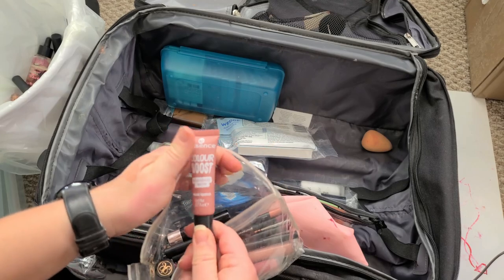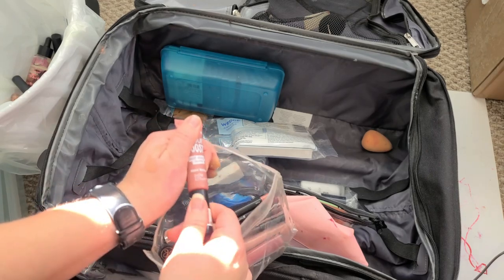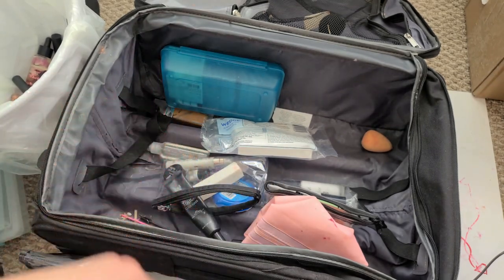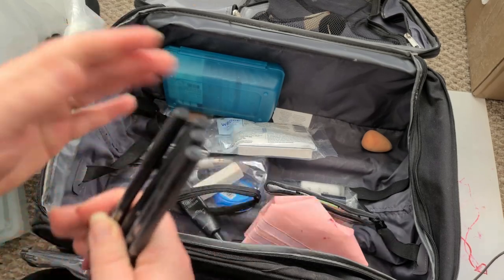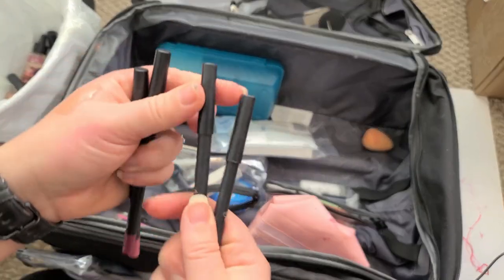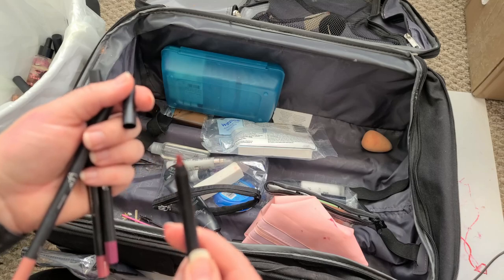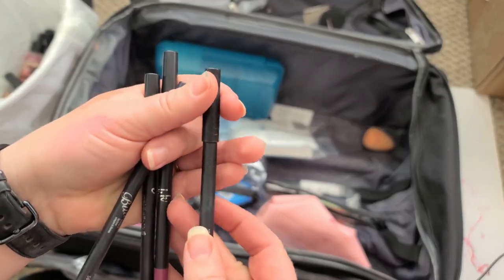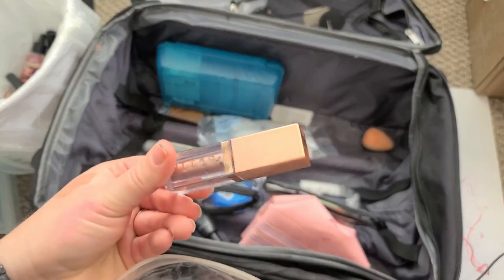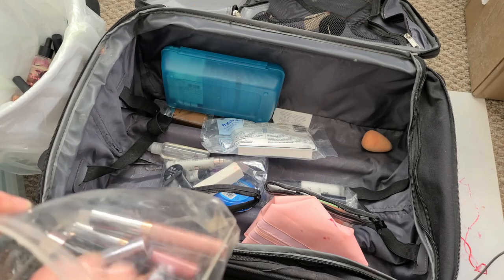This is Color Boost in Mad About — I think this is pretty new, still smells like cookie butter or cake batter. Eyeliners — let's see. That one's been used; I don't think I need it. These are actually really nice — that one's never been used and this one's only been used once, so I'll keep those.